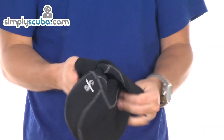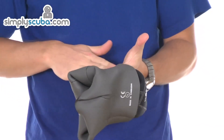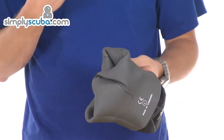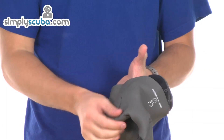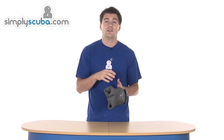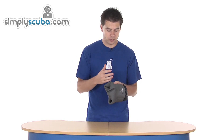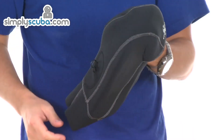Inside is finished throughout with a GlideSkin finish, so nice and soft, but it really creates a really, really good seal. It's glued and blind stitched throughout the whole hood, so it's preventing water actually seeping in through the stitching and the panel joins themselves, just helping to maintain temperature and prevent water flushing in.